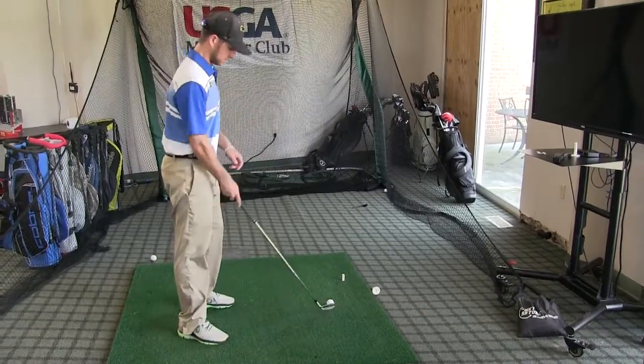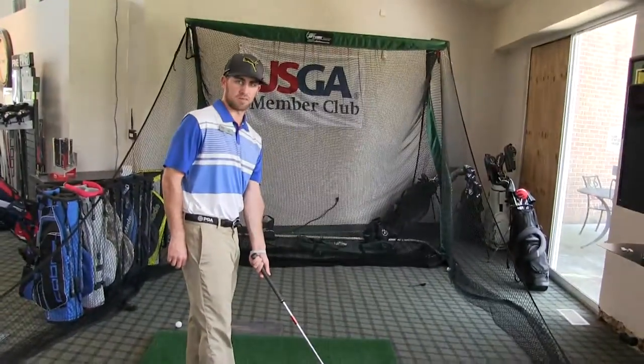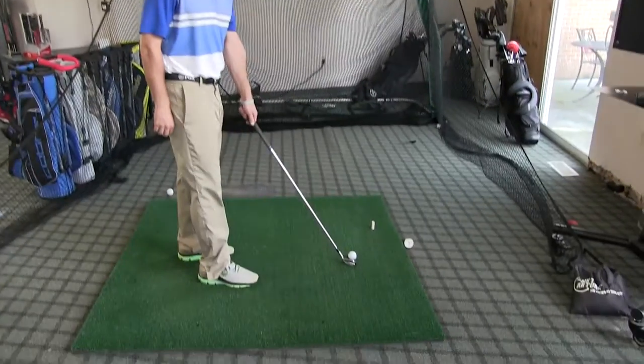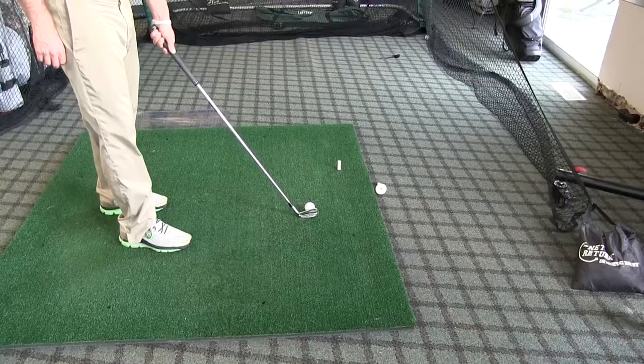To demonstrate: if your face looks like that at impact, you're going to see that golf ball start to the left. If your face is pointing like that at impact, you're going to see your golf ball start to the right, and of course straight.